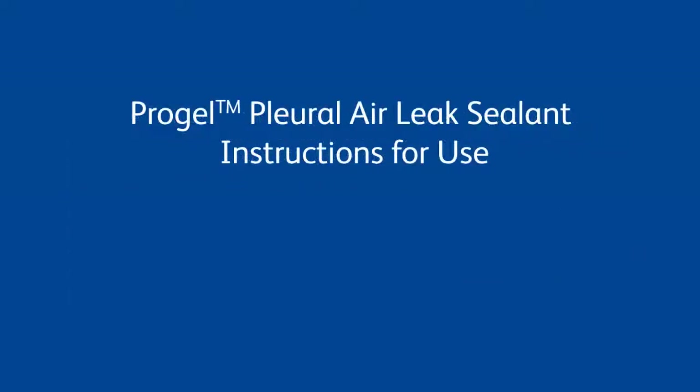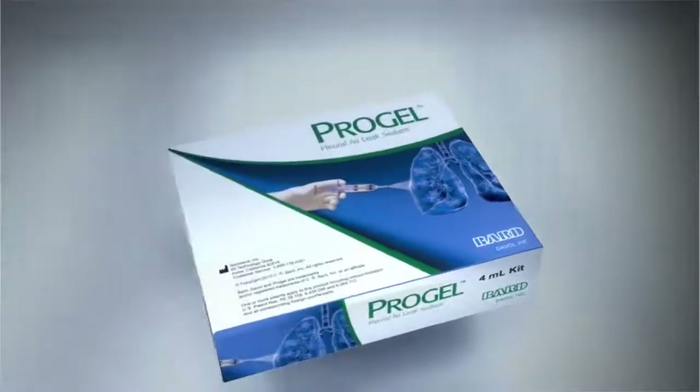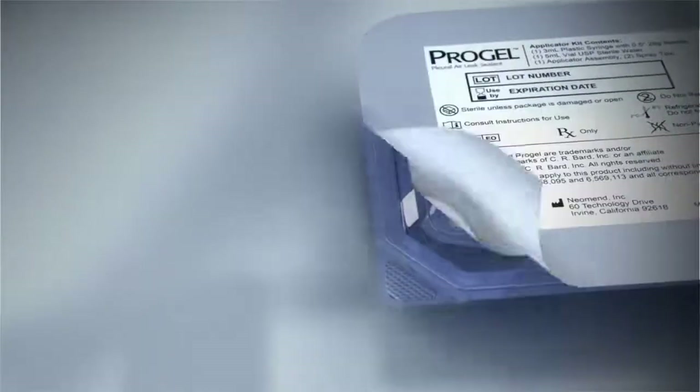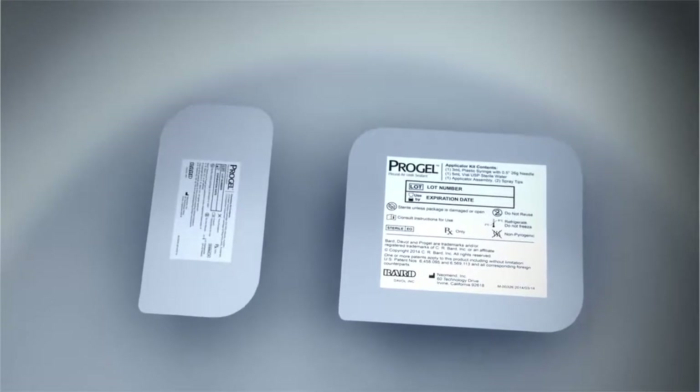ProGel Pleural Air Leak Sealant Instructions for Use — Part 1: Kit Setup. Each unit of ProGel Pleural Air Leak Sealant contains two separate kits: an applicator kit and a chemistry kit. Each kit is provided as a double-peel-pack tray for easy introduction into the sterile field.